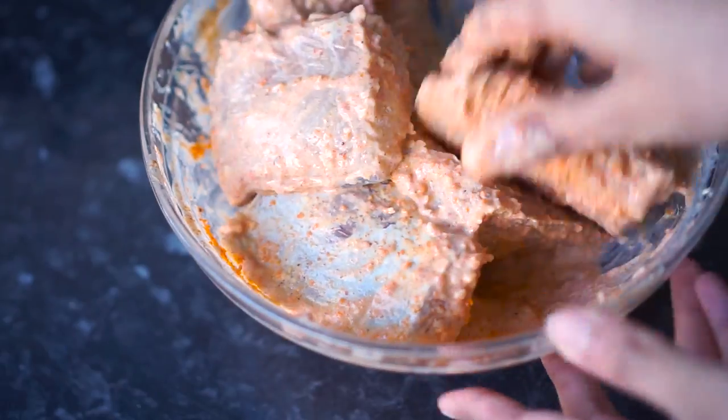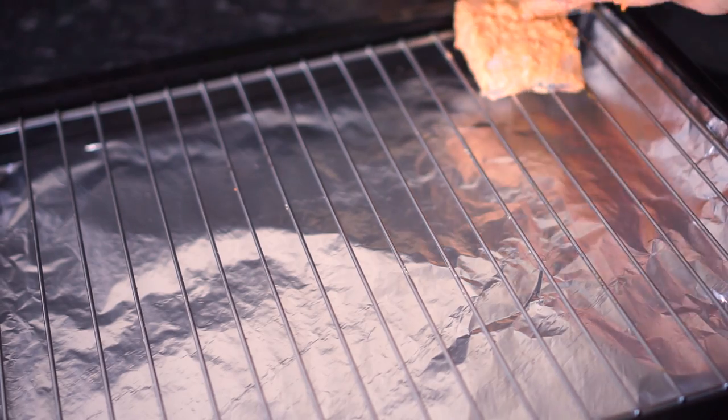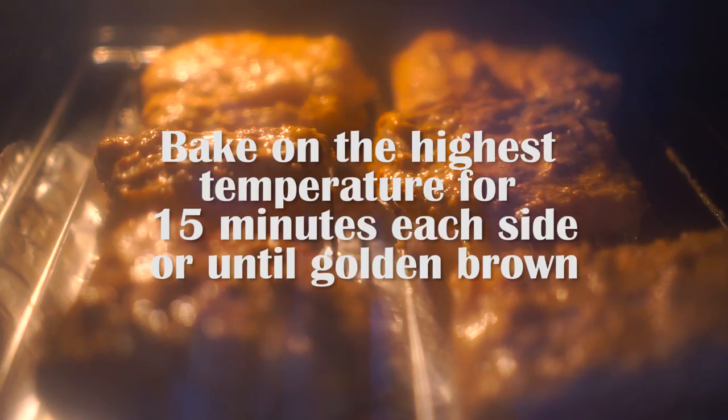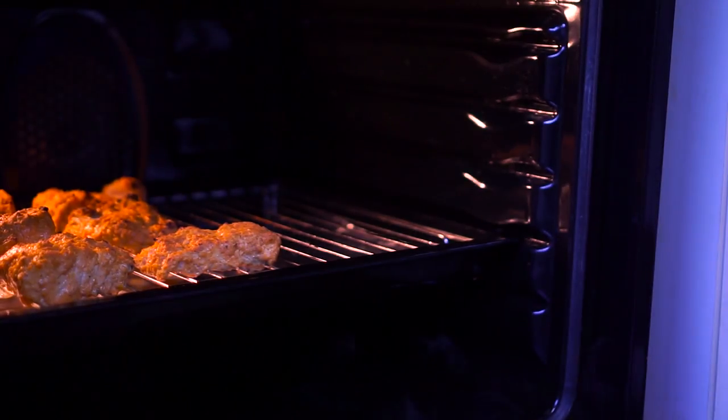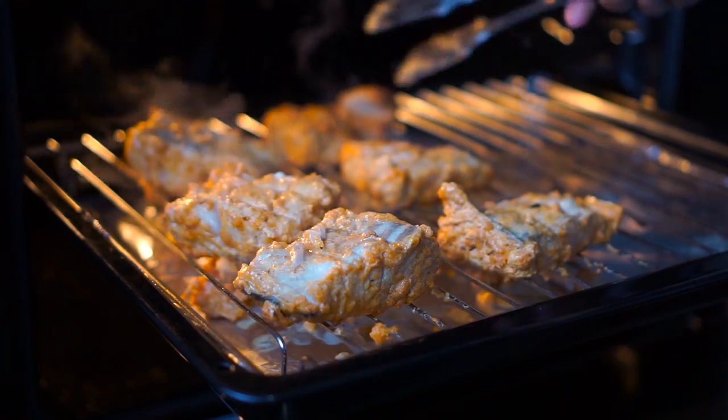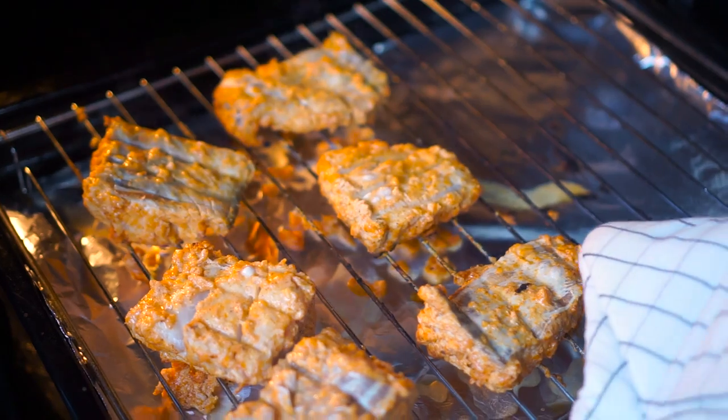Once fully mixed, I'm going to place them on a roasting tray and grill each side of the fish for about 15 minutes in a preheated oven on the highest temperature. After 15 minutes I'm going to check them and flip them over, letting the other side cook for another 15 minutes.